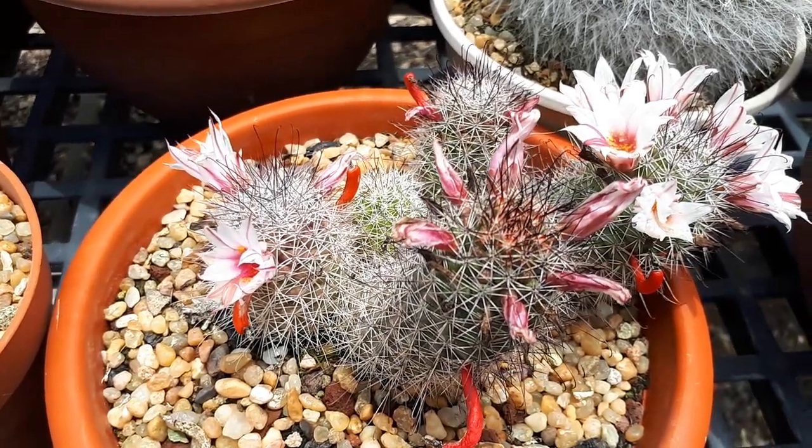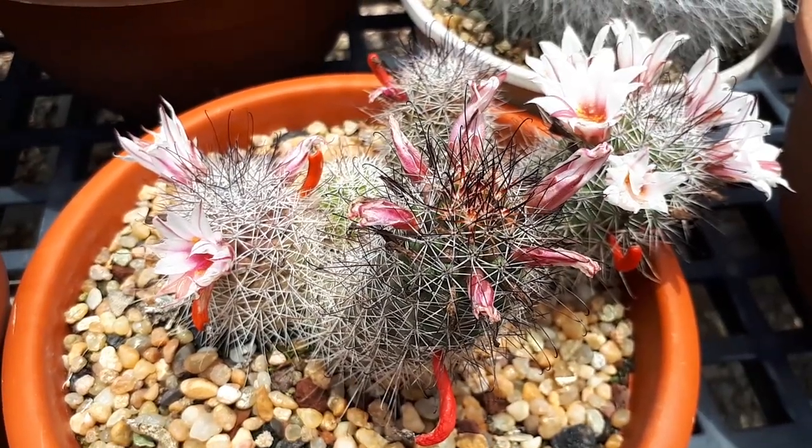So how to grow it? Well-drained soil is very important. The drainage is crucial for this plant.